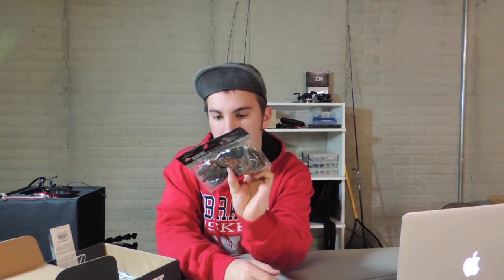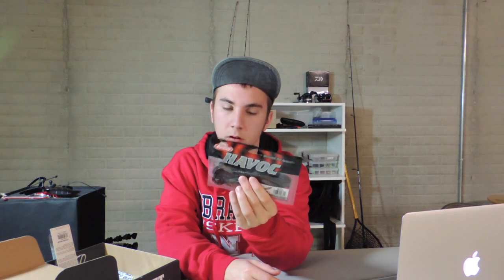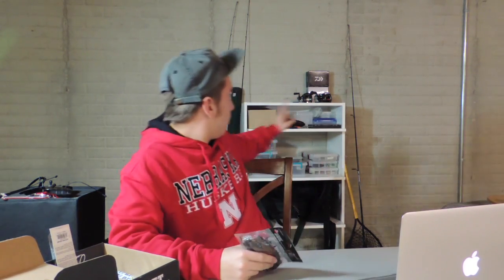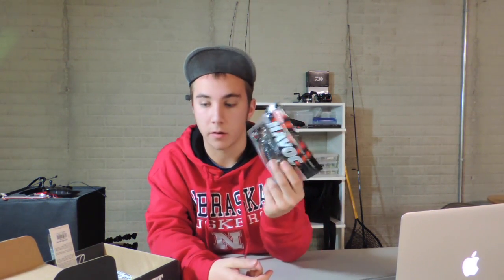The third thing I got was the Havoc Pit Boss Big Texan — it's a craw-looking thing. I don't think these are hollow body; I think they're all plastic. This is the Skeet Reese design. I haven't actually used any of these yet — I've got a few in one of my boxes, and I'm excited to use them.